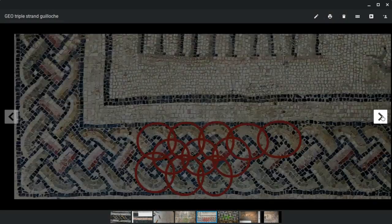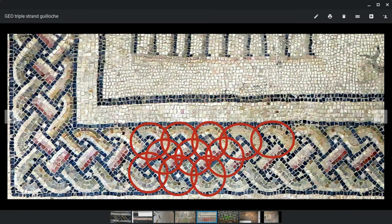Take a look at another example. This is a border — a four-strand guilloche border pattern. We know it's four-strand because if we count down the right here, the single white center tesseri on a diagonal line, there's one, two, three. Three, we add one — four. We know it's a four-strand guilloche.